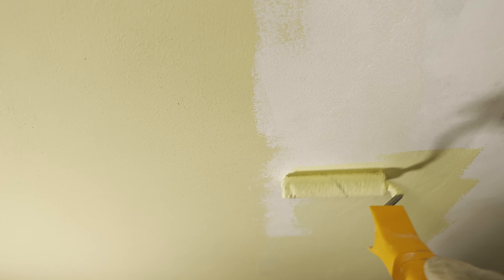Everything is covered up and we will be back in the next two hours to finish off with the final painting. Look at that — and on to the final step.